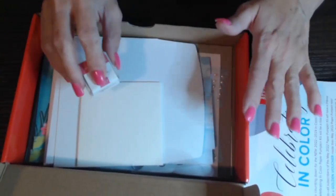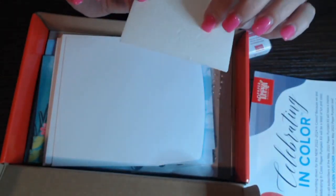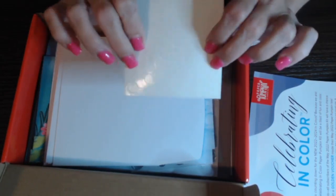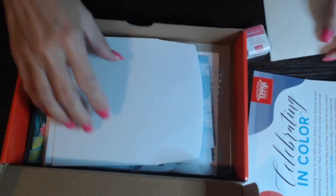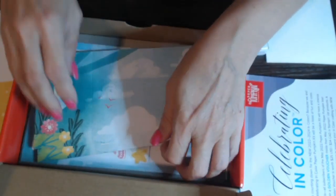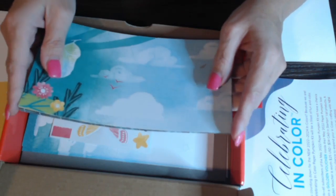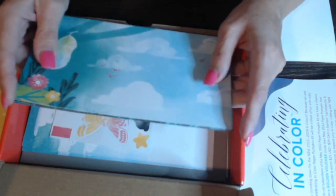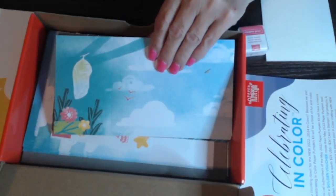Now the Paper Pumpkin is what we call an all-inclusive kit. It has everything you need. It comes with ink, adhesives, and in this case this month, there are Stampin' Dimensionals, which are little dimensional dots. And if you're making cards, it comes with envelopes and cards. And it always coordinates with all of the embellishments in the box as well as other Stampin' Up! products that you can find in the catalog. You can always use things that are in your own stash to embellish or add to it.